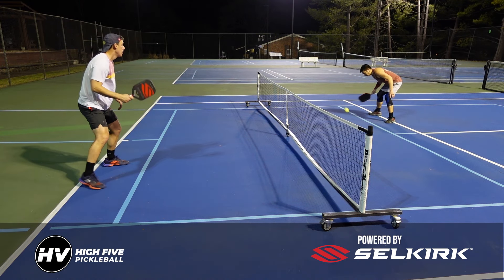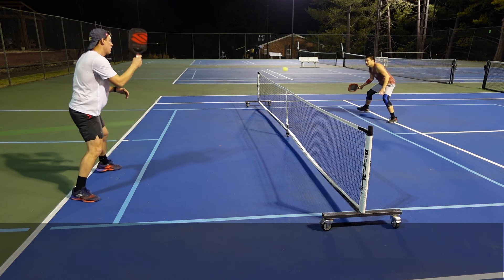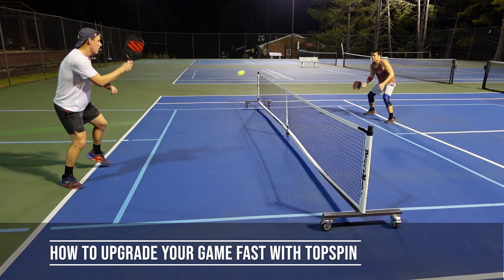Welcome to High Five Pickleball where we help you play better, win more, and make the most of your time on the court. My name is Adam Richards and today we're covering how to use topspin to upgrade your game.